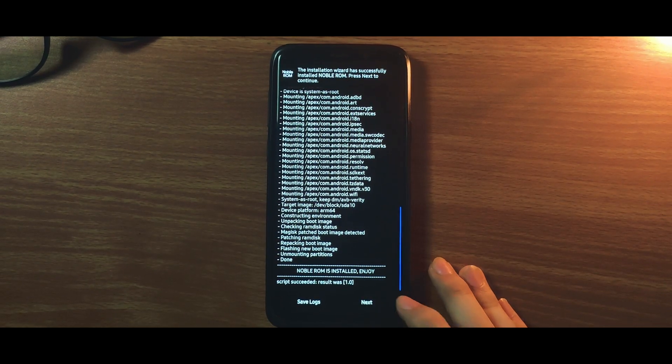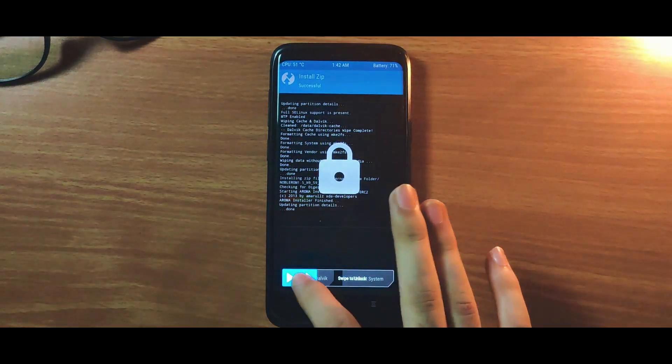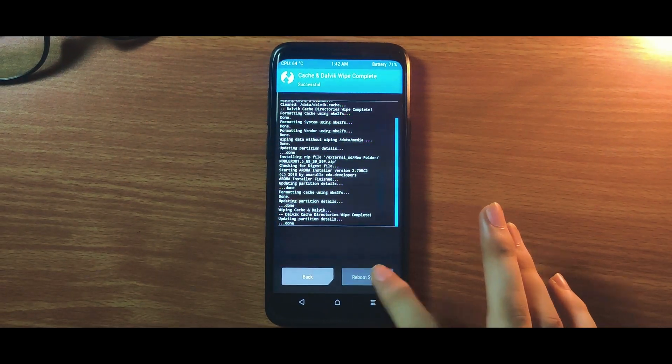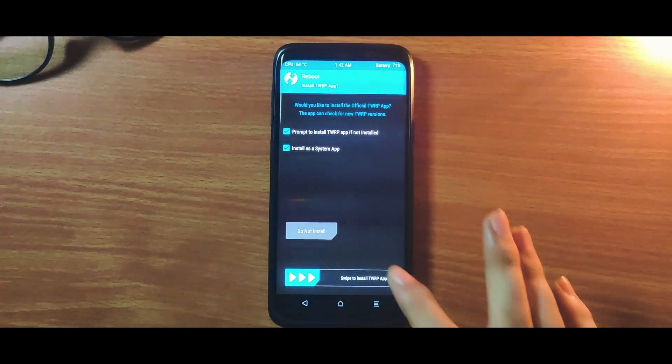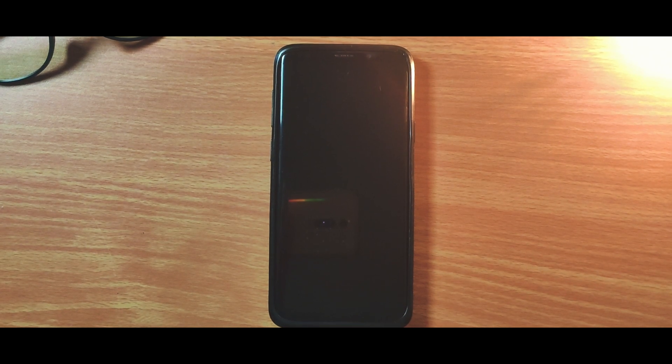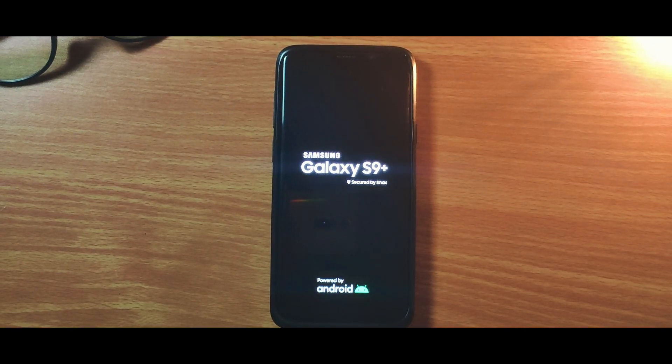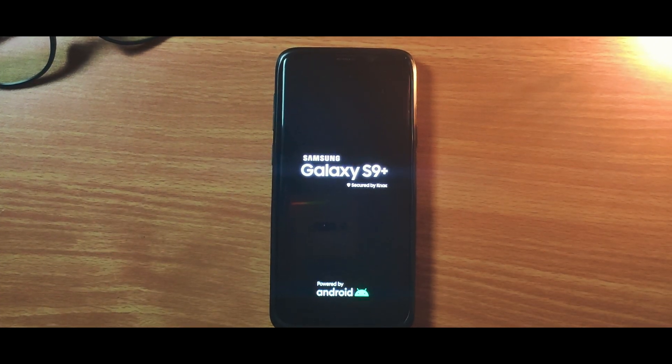Now the ROM is successfully flashed — select Reboot System. The first boot might take a while, and if it goes into a boot loop, reboot to the recovery and flash the ROM again.